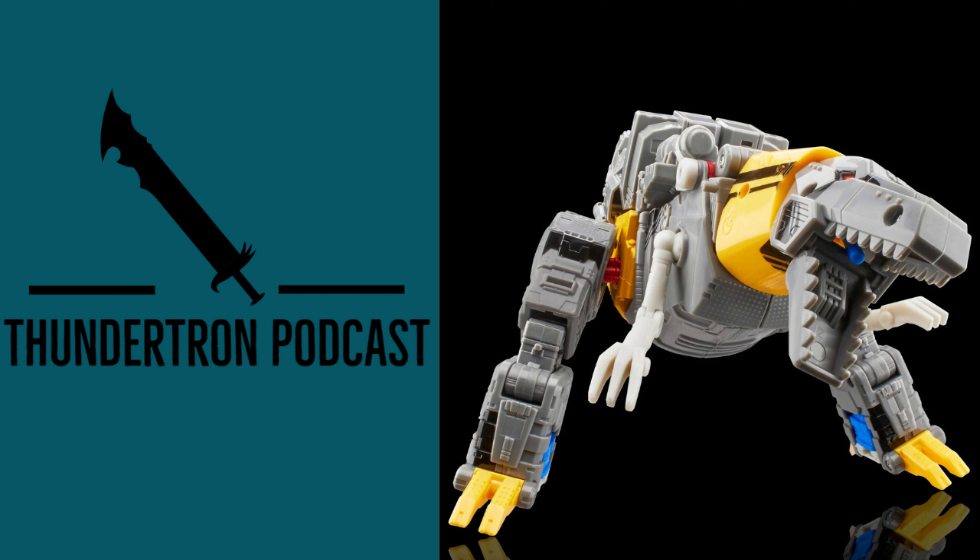Accessory storage wise, you can put all the accessories on the T-Rex in some way, shape, or form, except for the crown which does have to be left off to the side. That's all I have to say on this figure — I hope you enjoyed this segment and I will see you next time.